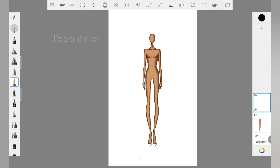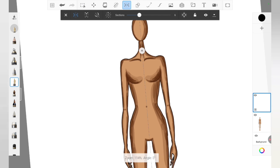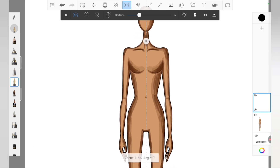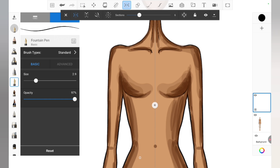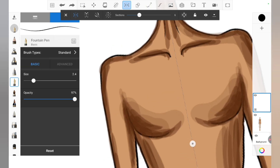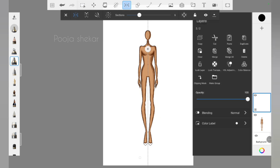As you can see I have already created a croquis here, and now we need to select the symmetric option. What this tool does is whatever we draw on one side, the same will be replicated on the other side. I'm trying to adjust the line to the exact center of the croquis so that whatever I draw on the right side will be drawn on the left side as well. I've selected the next layer — this is a very important step.